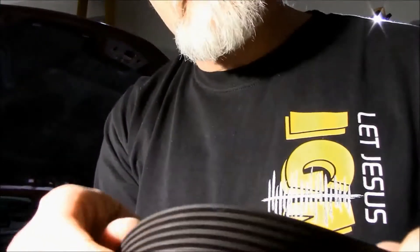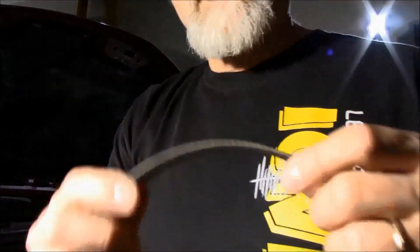It had some pretty significant belt noise. One of the reasons you can get belt noise is if you take the belt off a car and end up turning it around when you put it back on — sometimes you'll get noise. I know that wasn't the case for this belt because I tested it, and I also took it off and put it back on the same way.